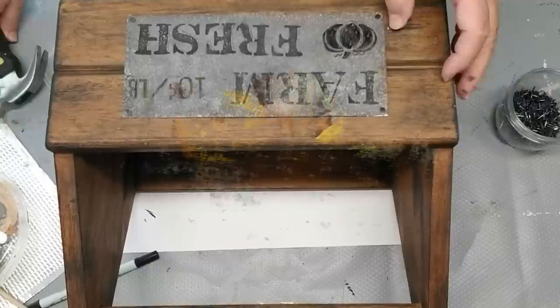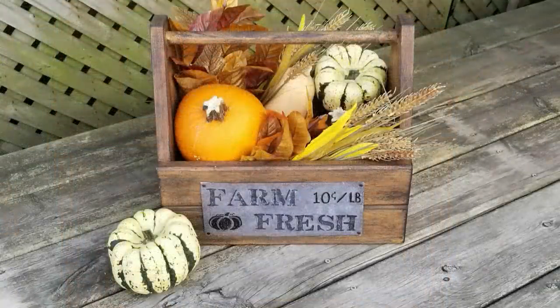I am really happy with how this tool caddy turned out. Look at that — it is absolutely gorgeous.